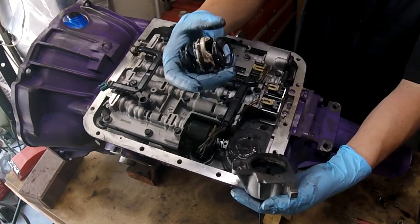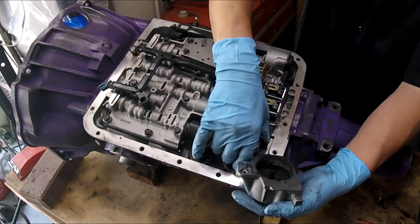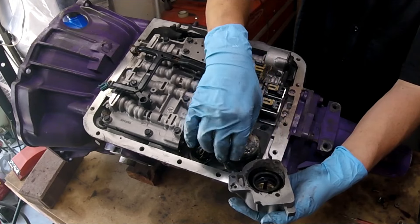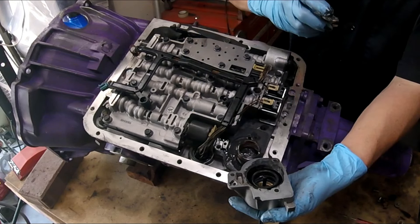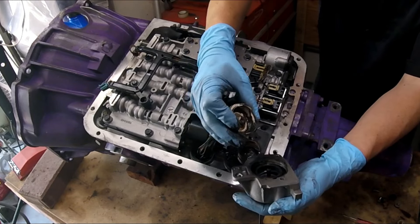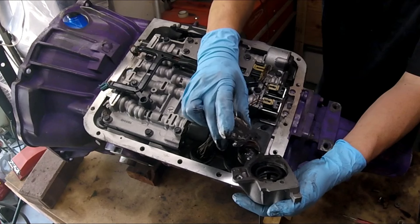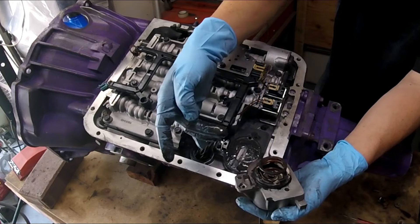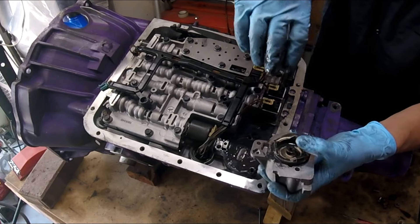At this point I would just reinstall a shift kit into this junk. This is supposed to be a built transmission by the way, and it's got a plastic one-two accumulator in it. Here's what is inside this accumulator. If your piston is seized or doesn't come out easily and it's stuck in there and you can't get it out, there's a port here where you can put air in.